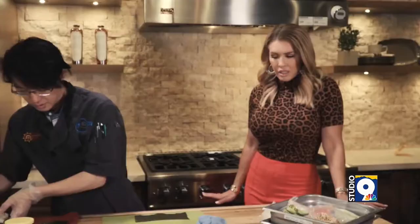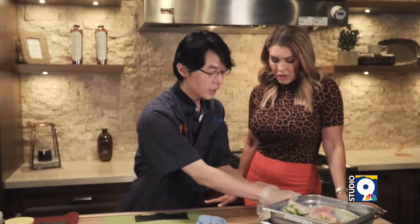It's an art. Making sushi is an art. And you get classes here in El Paso. Yes, we do sushi class.